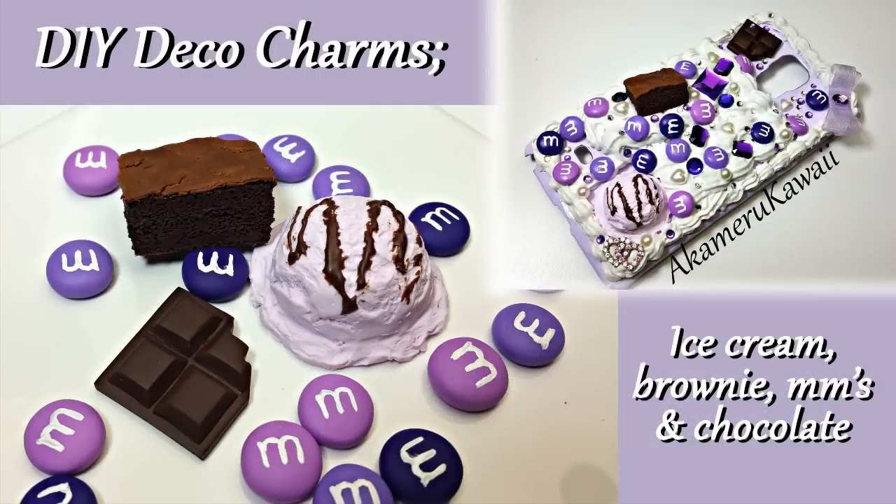Hi guys! Today I'm showing you how to make these deco pieces for a phone cover I did. Video for the cover is coming up as well. Hope you enjoy!